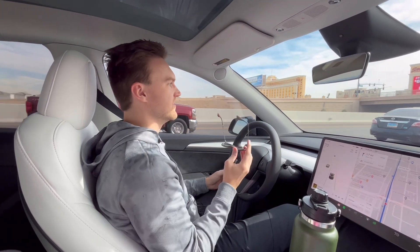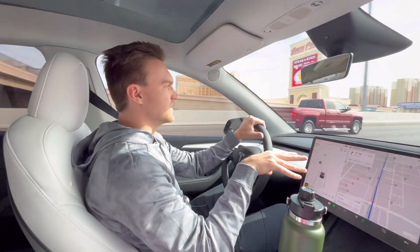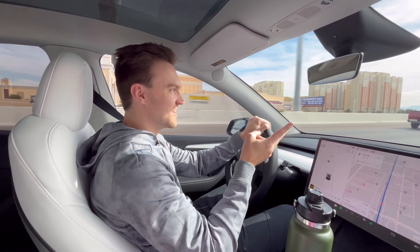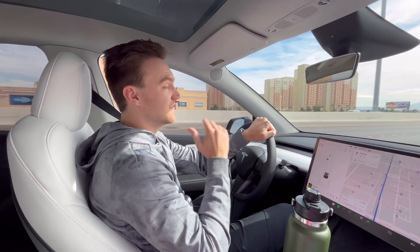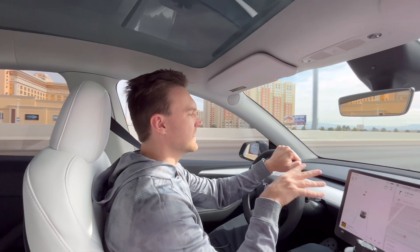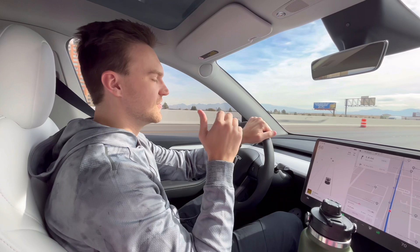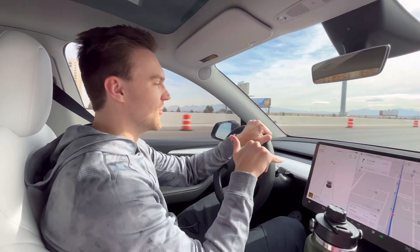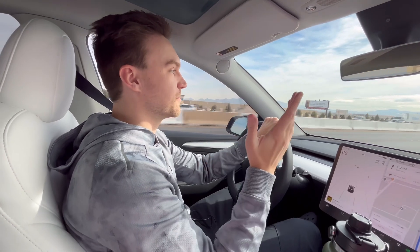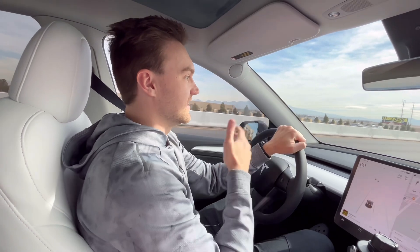Another change with the new autopilot update is that if it beeps at you plenty of times, it can kick you out of autopilot — and that's happened to me twice already. You get five strikes, so if it dings at you a lot and you're kind of ignoring it and not paying attention, it'll give you a warning. If you get five warnings, you're banned for a week from using autopilot. That's part of the new update — it's more sensitive and it can kick you out.